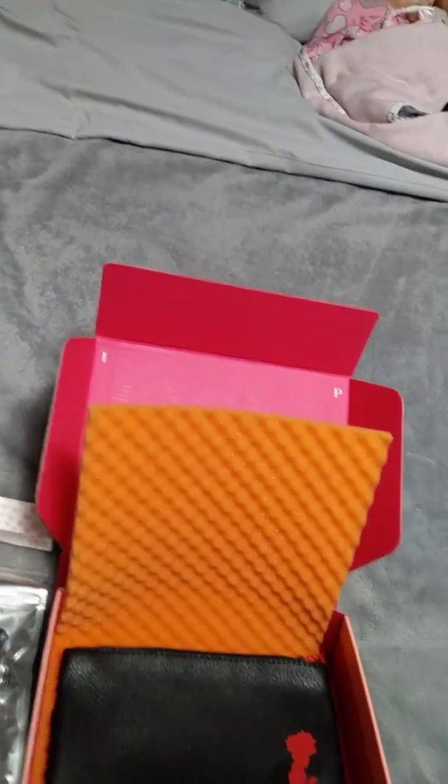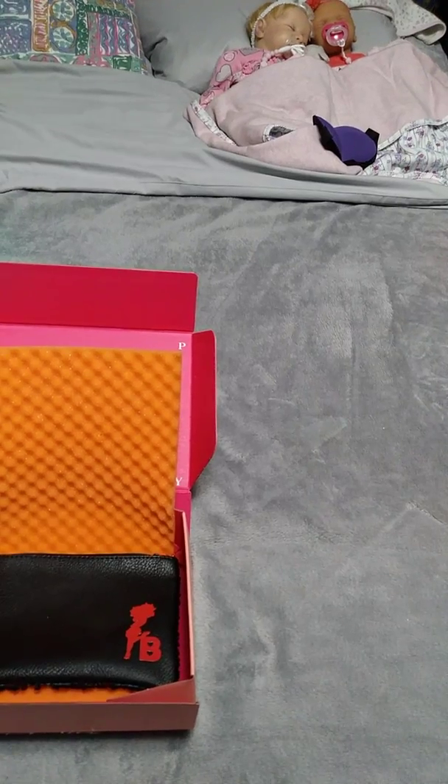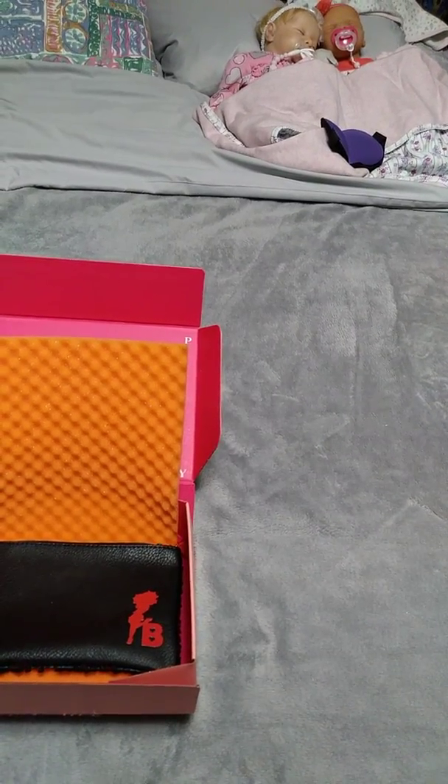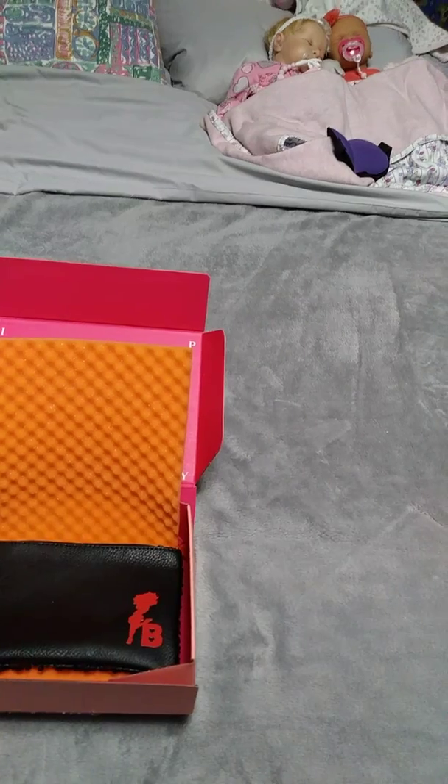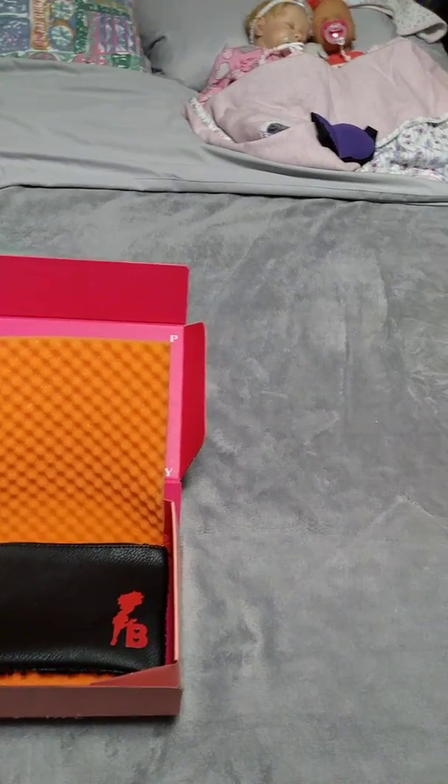The eyeliner value was $16 and the blush palette was $30 value.